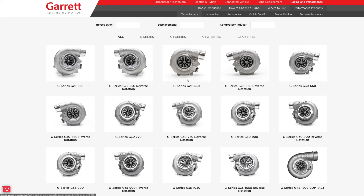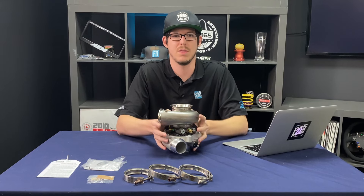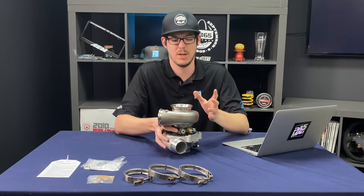The cousin to the G25-550 is the G25-660, which as you can guess by the name is good for a little more horsepower, covering about the same engine sizes. Typically with hot new products we put these in the secret part box for you guys — not this time, this one's mine.